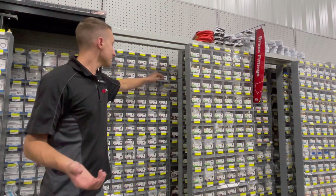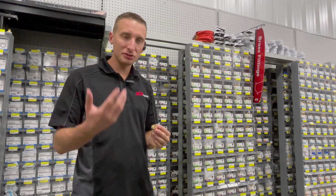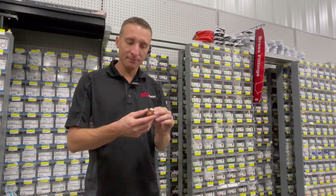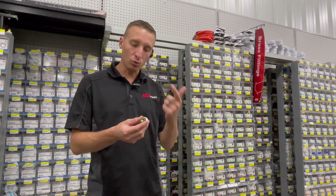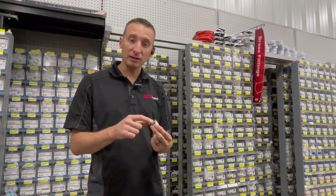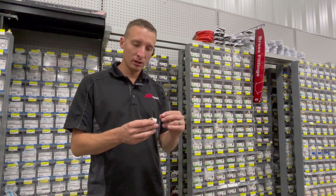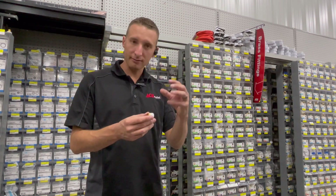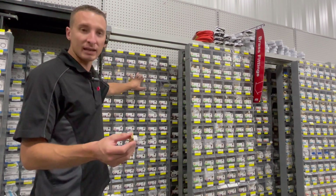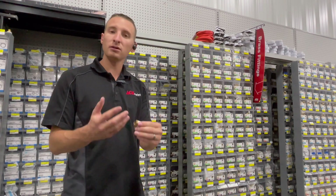The next fitting is a bushing. This terminology is the same in plastic, galvanized, and brass. A bushing has one male side and one female side, but the male side is always bigger than the female side — there are always two different sizes. If both sides were the same size with one male and one female, that would be the connector we just went over. When the bigger side is male and the smaller side is female, that's a bushing.